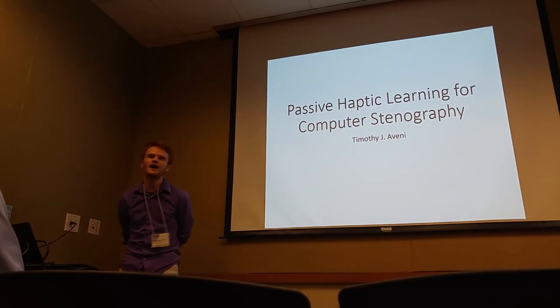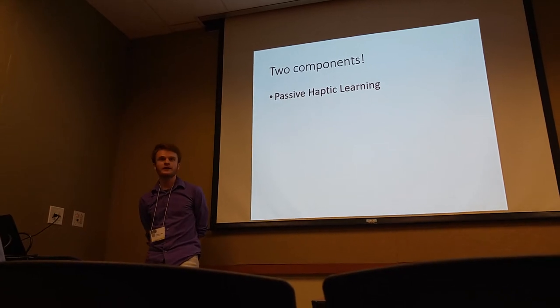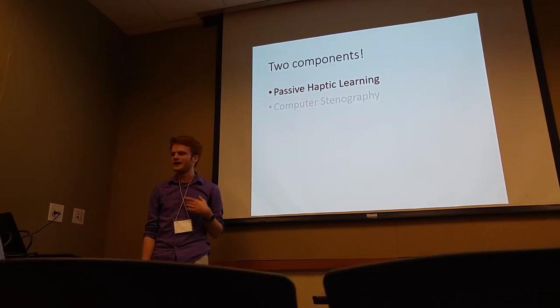Passive haptic learning for computer stenography, which predictably involves two components: passive haptic learning and computer stenography. I'll start by giving an overview of passive haptic learning.